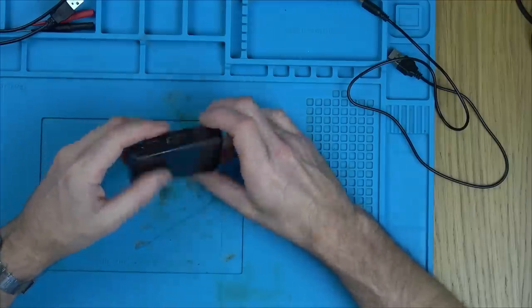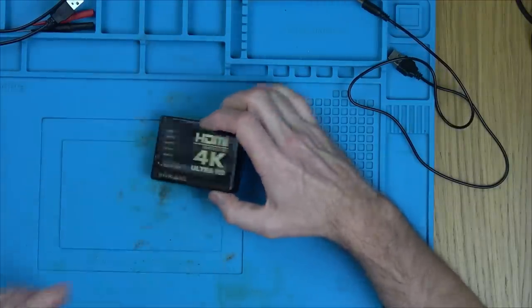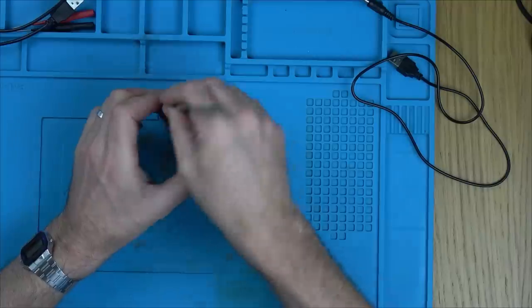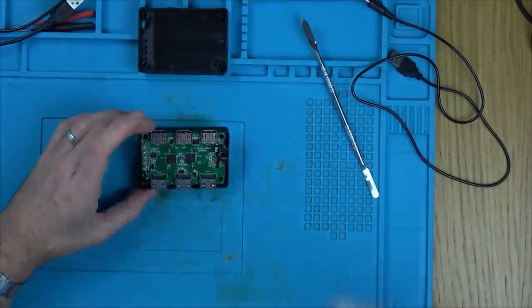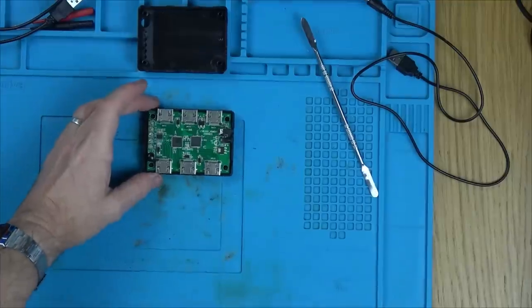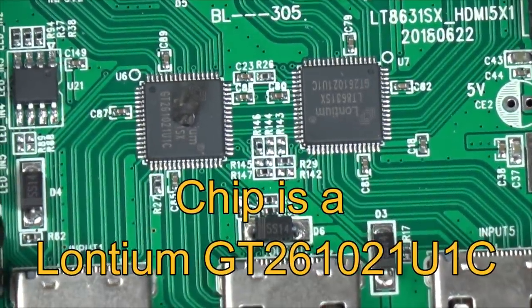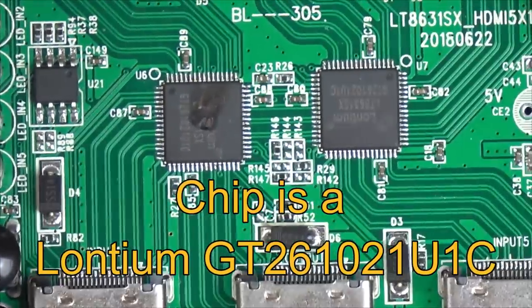There are no screws so this thing just pries apart — it must be clipped together. Opening it up — oh, that can't be fixed. Look, the chip is completely blown through. There you go, completely blown through. That's a shame. That's what's causing the short.